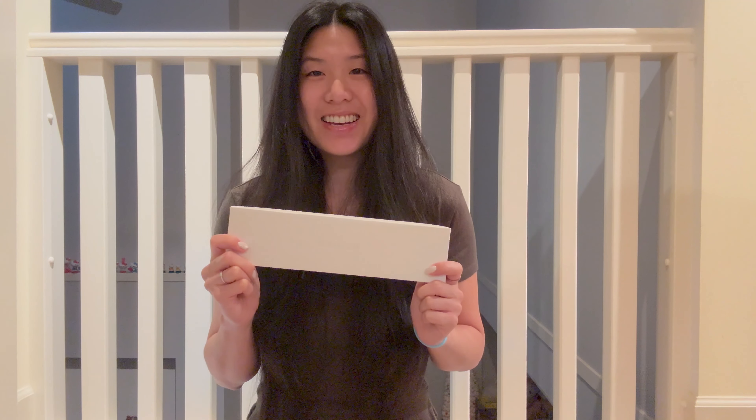Hi everyone, welcome back to another video. I got my Apple Watch yesterday, finally. It is last year's model, the 41mm Apple Watch Series 8 in Starlight.